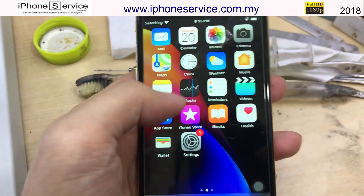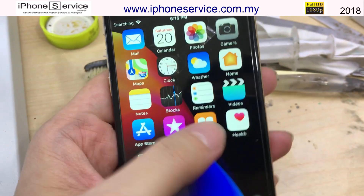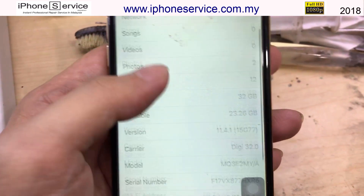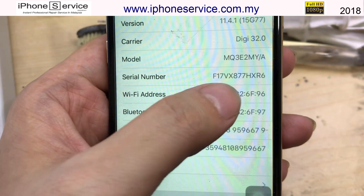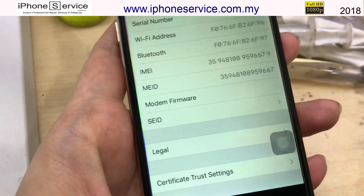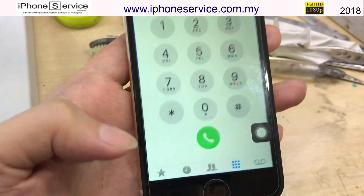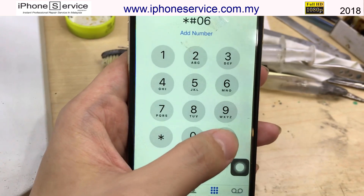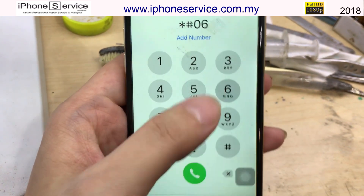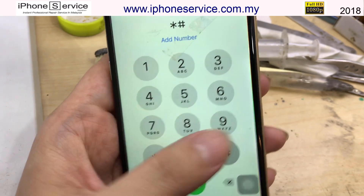iPhone 6 signal problem: searching but there's no SIM card inside, so the phone keeps searching. Usually it's a network IC or baseband problem. To check if it's a baseband problem, press the calling code star hash zero six. If nothing appears, it means the baseband has completely failed. Wi-Fi may still work, but the baseband is what controls the network.